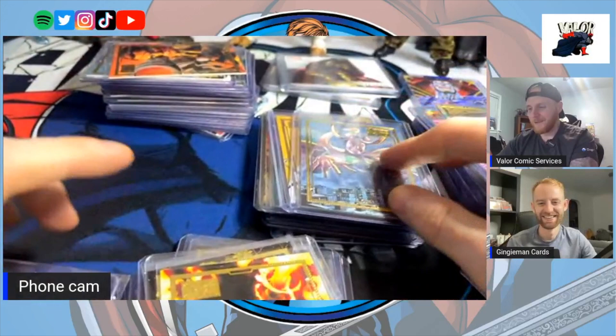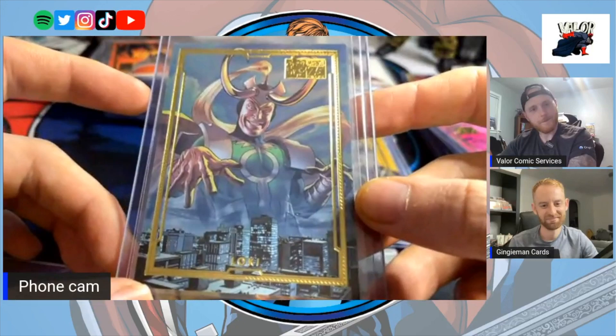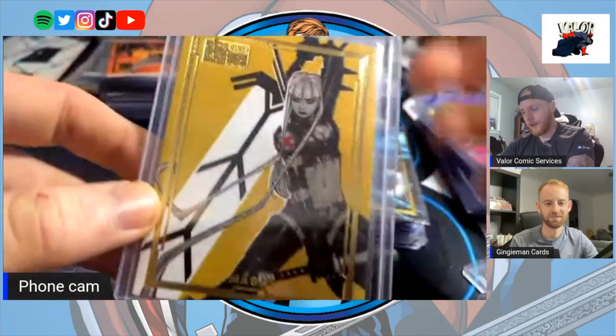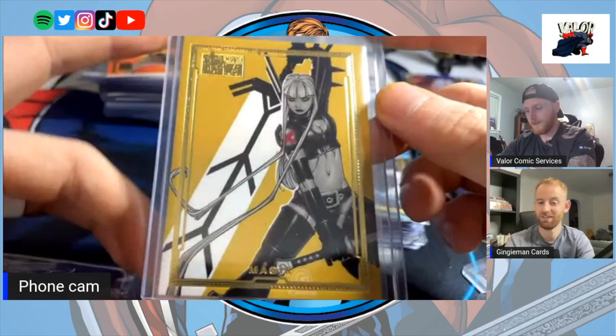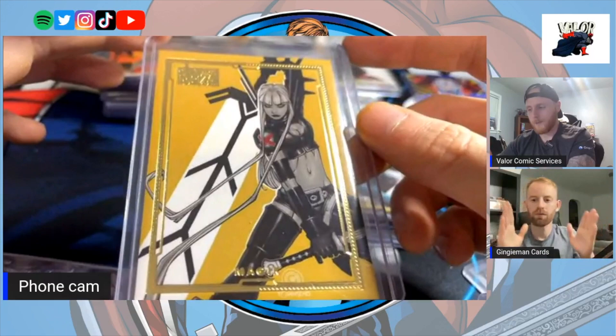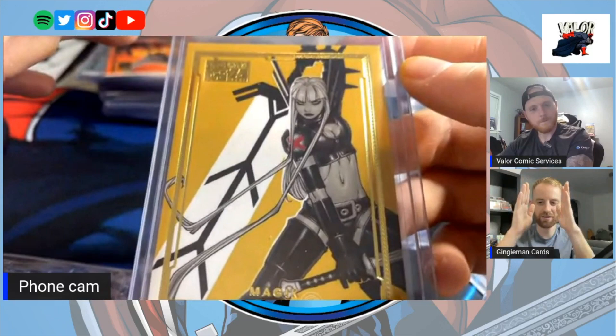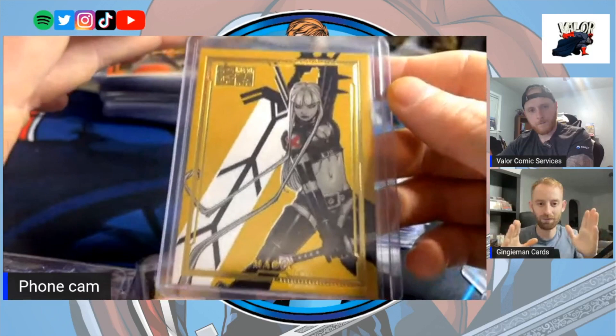They've got your Loki — sick! Mike Mayhew is another really big comic book artist. The Magik card — I love this one. It really pops in hand. That's the thing with some of these: you'll see images and think it looks okay, but then you get it in hand and it's a game changer. Notice some of the gold borders are slightly slanted — the cut of the card is sometimes different on each one, almost like a miscut.